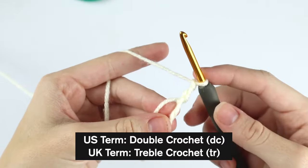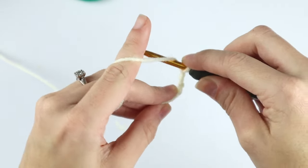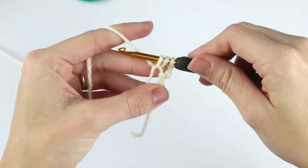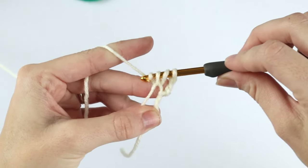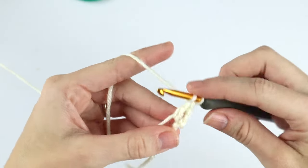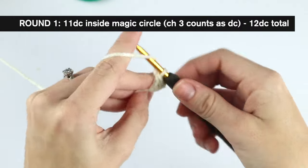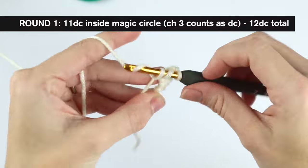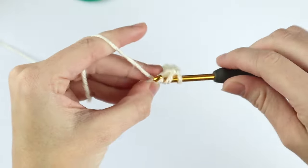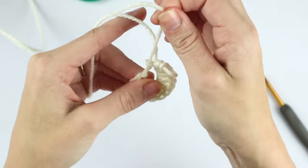A double crochet in the US is a treble crochet in the UK. To double crochet, yarn over, insert your hook into the ring, yarn over, pull up a loop — three loops on your hook — yarn over, pull through two, yarn over, pull through two. Now we'll put 10 more into this circle, then pull your hook up a little bit and close your ring.